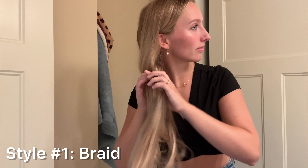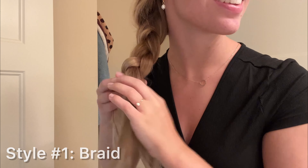Once I curl it and style it I think it'll be good. And this is really human hair, not fake stuff — look at how thick that is, I love it.